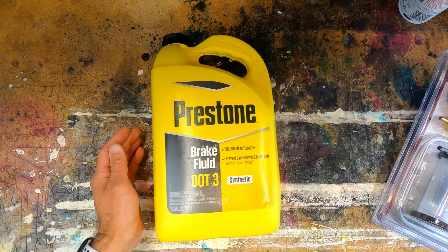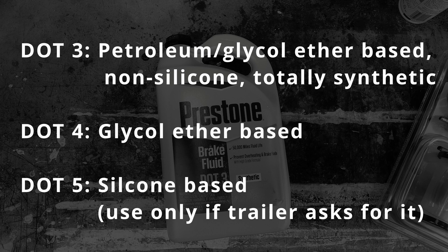It all comes down to boiling points. DOT 4 has a higher boiling point than DOT 3 and is rated for heavier duty applications. You'll see DOT 5 on the shelf, but do not use it unless specifically required by the trailer manufacturer — it's silicone based and can cause the seals to swell and bind caliper pistons. DOT 3 and DOT 4 are compatible to mix with each other if you can't find the right one on the shelf.